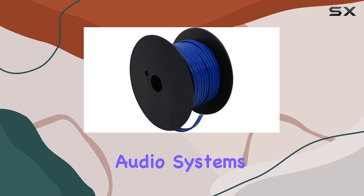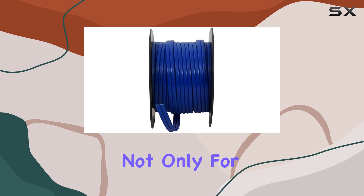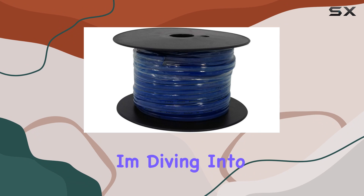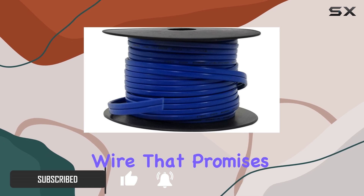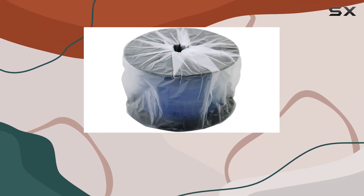When it comes to setting up audio systems in marine environments, choosing the right speaker wire is crucial — not only for performance but also for durability and safety. Today I'm diving into the Rockville R14G50MS-BL, a 50-foot spool of 14 gauge marine speaker wire that promises both high quality audio transmission and excellent resistance to harsh marine conditions.